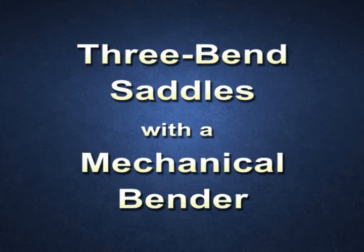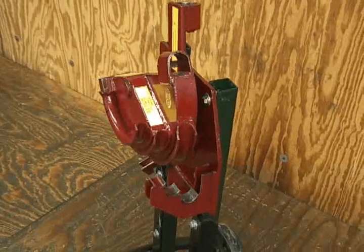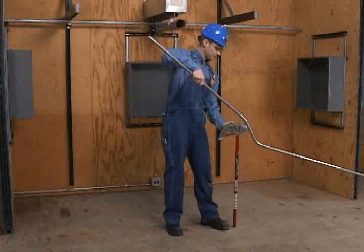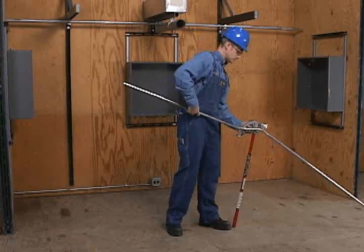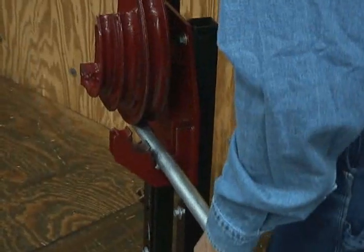Three Bend Saddles with a Mechanical Bender. With a mechanical bender, it is impractical to bend a saddle in the same manner as with a hand bender. It is inconvenient to release the conduit from the bender when fabricating several bends. Because of this, the push-through method is normally used to make saddles with mechanical benders.